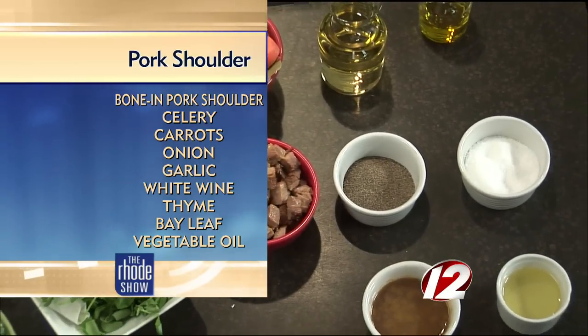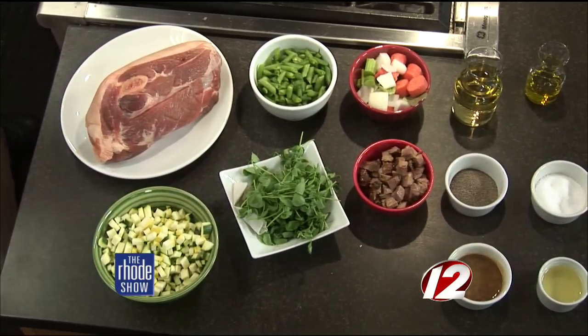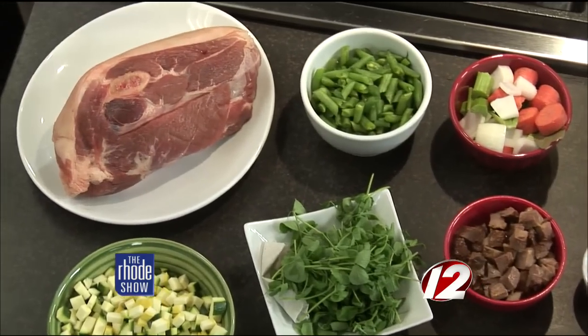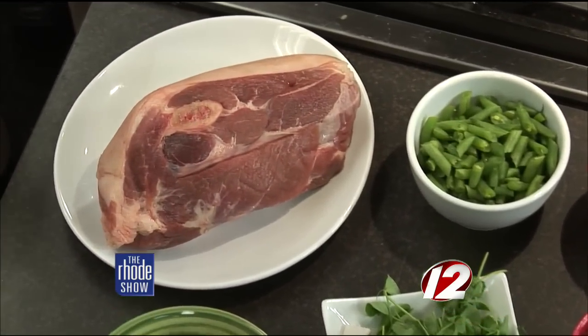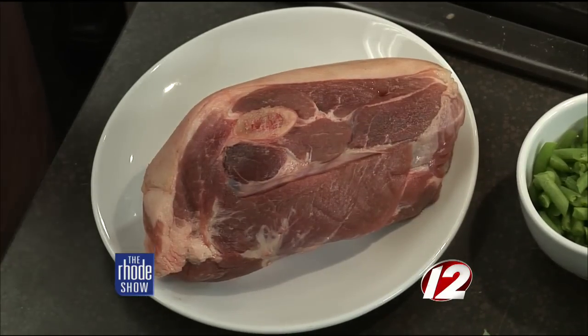When buying the pork shoulder at the market, is it better to get it bone-in? It's great to do it with or without — it depends on how comfortable you feel breaking it down and taking it off the bone. But it does create a lot of depth and bold flavor when you're slow cooking. We are going to get cooking in just a little bit.